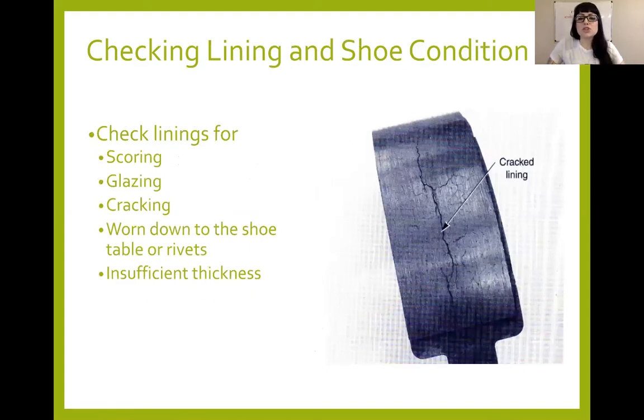When checking the linings and shoes for condition, you're looking for any scoring — meaning has anything worn a groove into the shoe — and any glazing. The shoe should not have a mirror finish; if it's glazed, it got overheated and won't have a good coefficient of friction. Sometimes you can get away with sanding them down, but I never recommend that without respiratory protection because you never know if those shoes contain asbestos. Just buy new shoes, especially for a customer vehicle. Also look for cracking — if you've got a lot of cracking on the shoes, replace them, because you don't want a chunk of shoe coming off while driving.